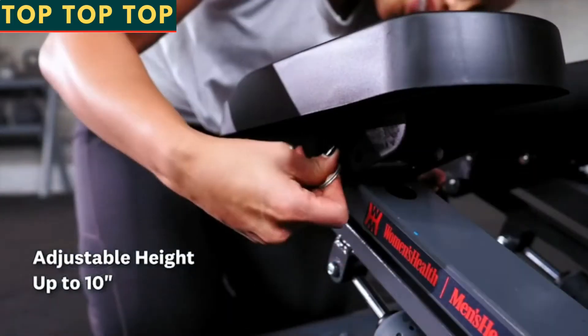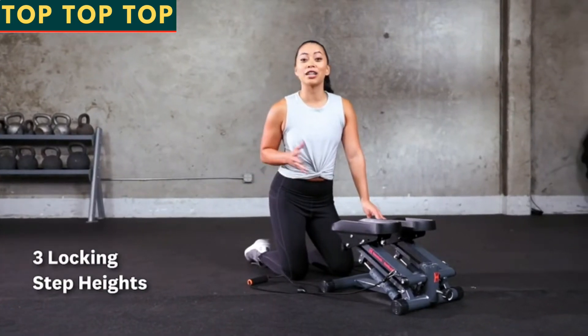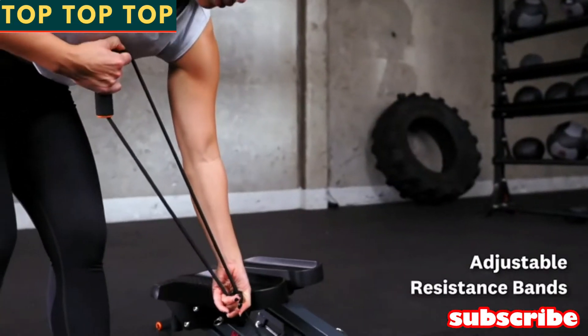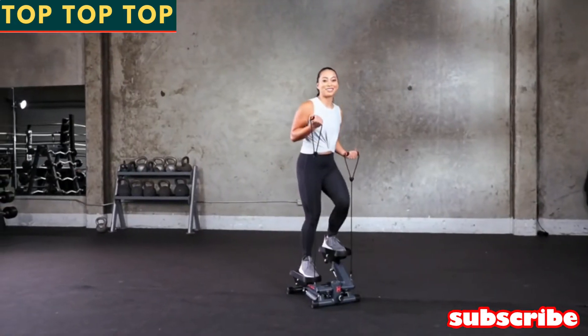To increase the intensity of your workout you can adjust the step height up to 10 inches. It has three locking step heights to convert it into a stable step-up platform so you can do step ups, planks, or any other exercise. These resistance bands are adjustable, which means you can get a great upper body workout while tackling your lower body and core.